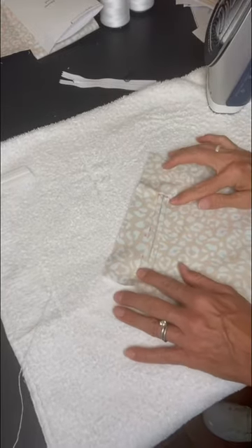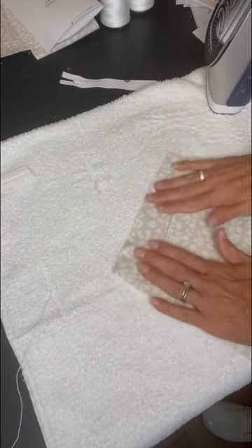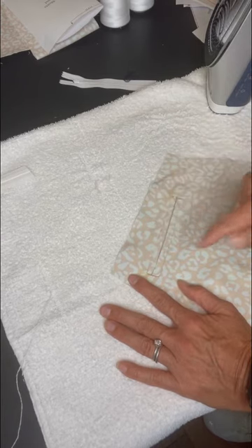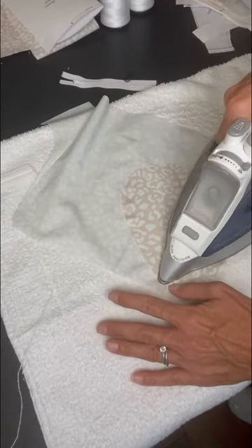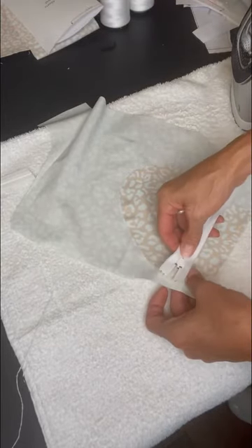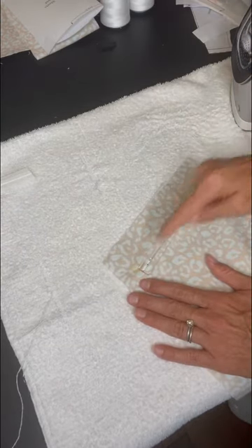If you're just doing the double welt, the hard part's done. You're just going to tack that and make sure it stays put, then sew around the exterior outer edge of that rectangle. If you're doing the double welt with the zipper, all those steps are just the same — bring it into the halfway, take your zipper face down, center it on the opening, pin it, and stitch all the way around.